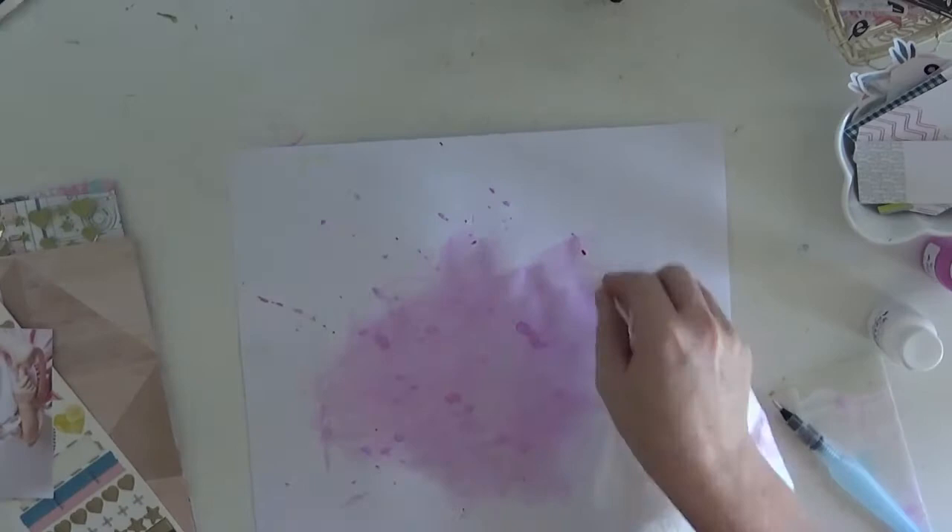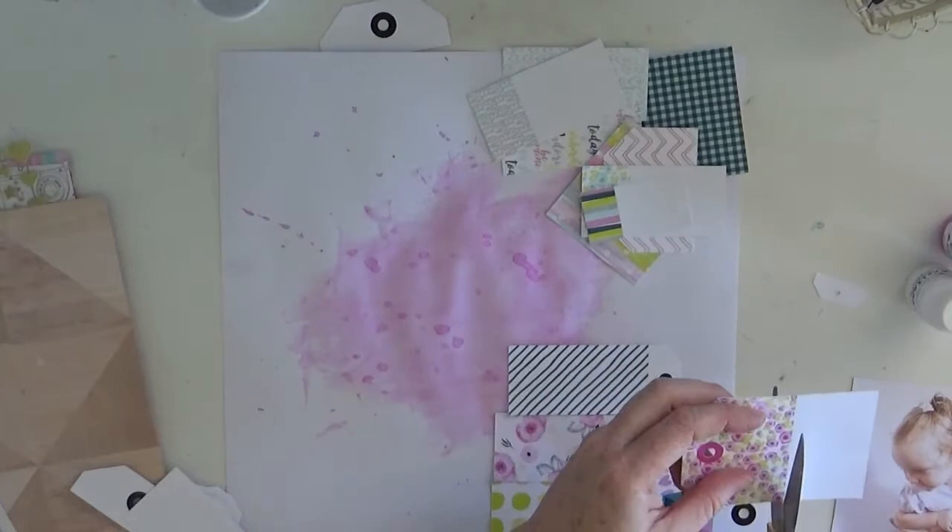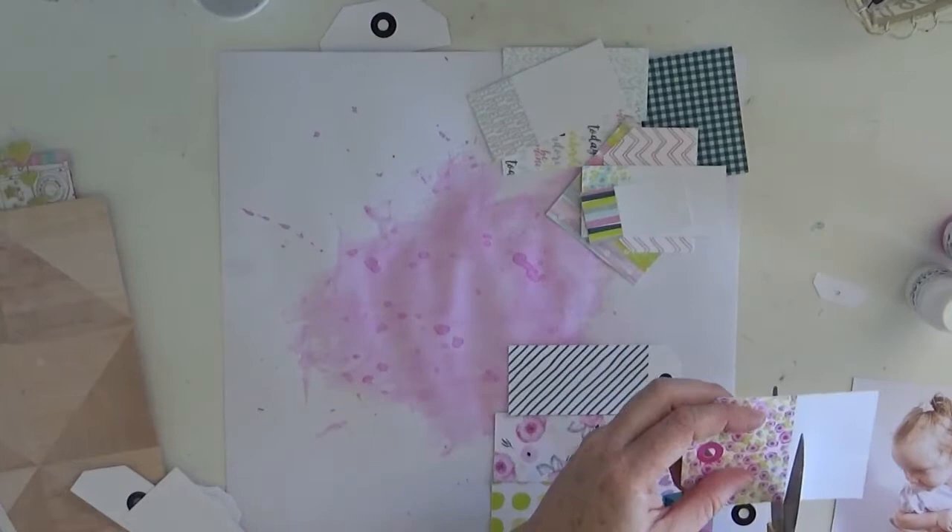With the mixed-media, I didn't have too much of a plan for this page. All I knew was that I wanted to have just a little bit of the mixed-media poking out from around the page.